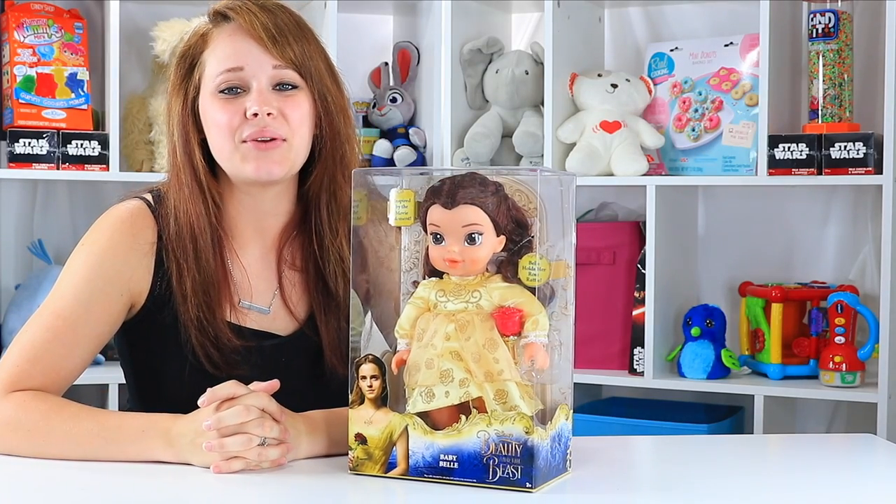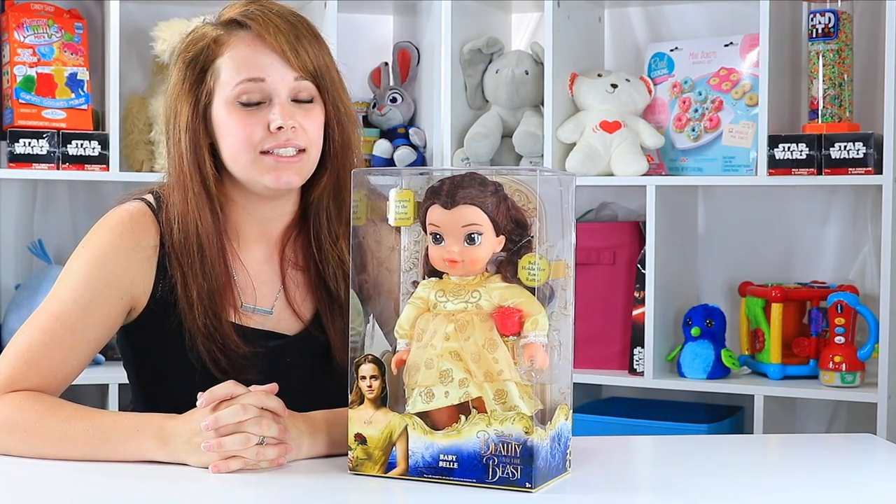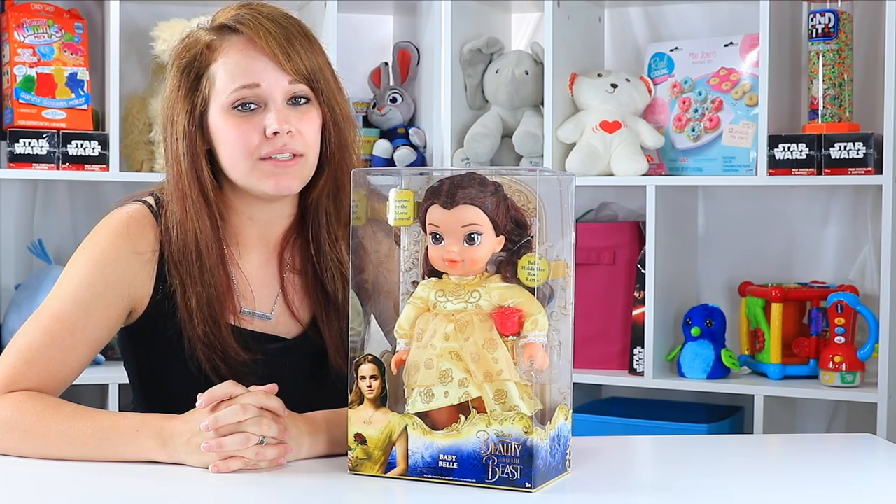Hey guys! Welcome back to Toy Notes with me, Kelsey. Today we're on our quest for another great Beauty and the Beast toy.